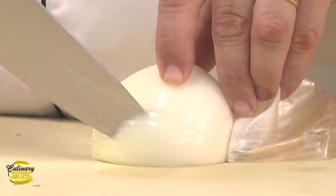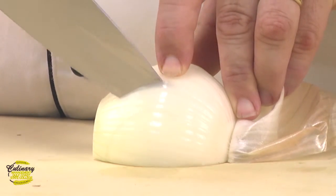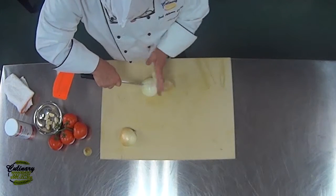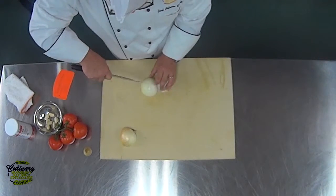We're going to do our cuts about a half an inch apart, simply using the tip of the knife and going all the way down to the cutting board. You just don't want to cut all the way through the back end of the onion so it doesn't fall apart on you.